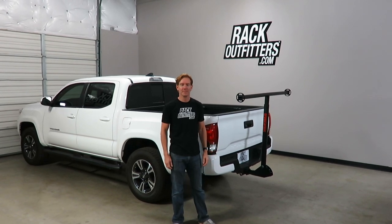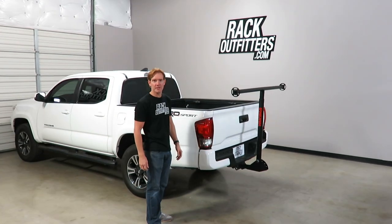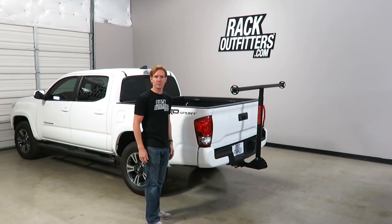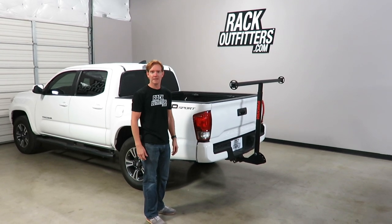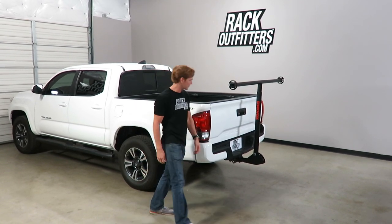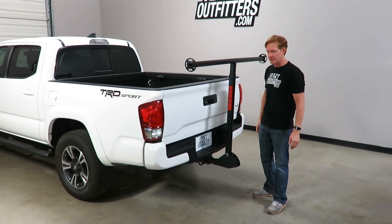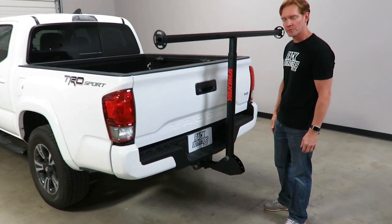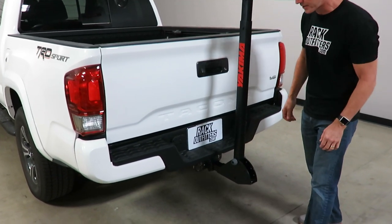Hi, I'm Paul with RockOutfitters.com, here to show you the Yakima Longarm. Here we have it installed on this Toyota Tacoma. I'll remove it and go over all the details about how to install it and all its features. So for starters, we have it installed into a two-inch receiver hitch. It's only compatible with two-inch receiver hitches — there is no inch-and-a-quarter option for this particular product.